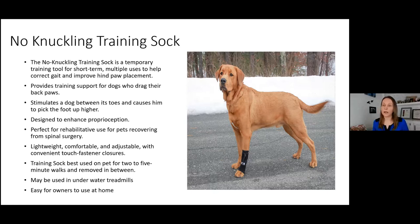How does it work? It stimulates the dog between its toes, which invokes them to pick the foot up higher by inducing the withdrawal reflex. Many patients with CP deficits have decreased withdrawal strength, and this will actually help improve that. Not only does picking the leg up higher work on proprioception, but it also works as a strengthening tool — the higher we ask them to march, the more they're engaging those muscles.